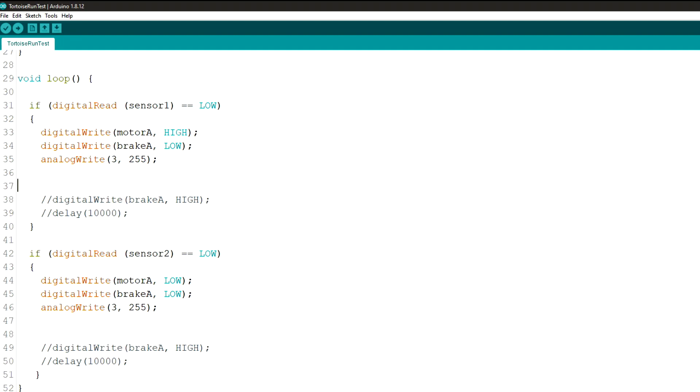For the opposite direction: if digital read sensor 2 equals low, then motor A goes low, brake A goes low, and the power is 255. And that's all there is to it. You could use the regular pins for your buttons, toggle switches, or sensors.